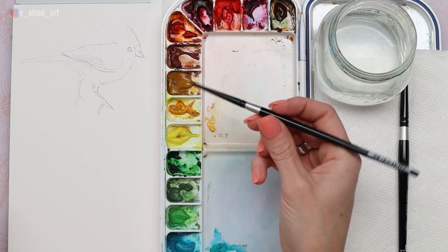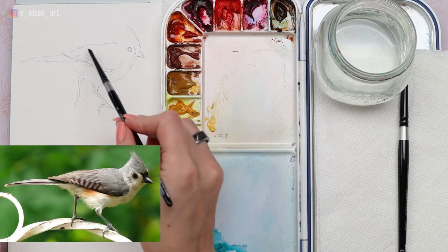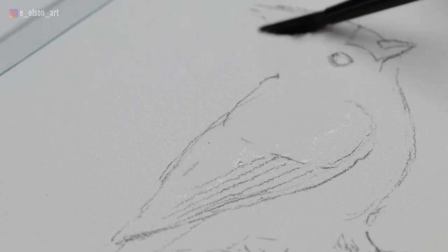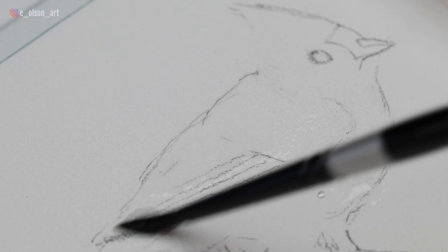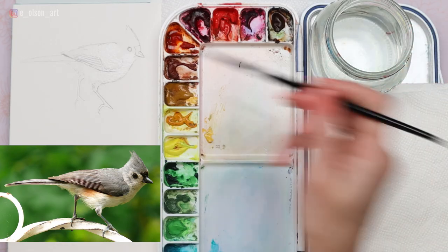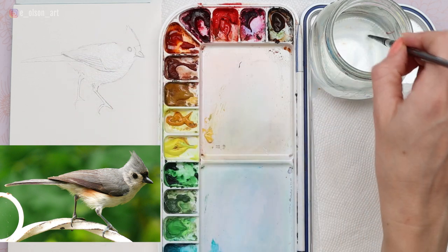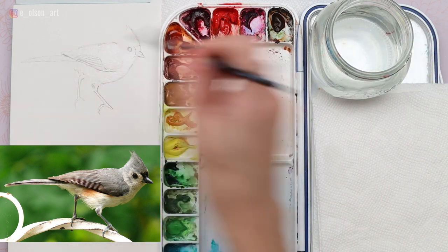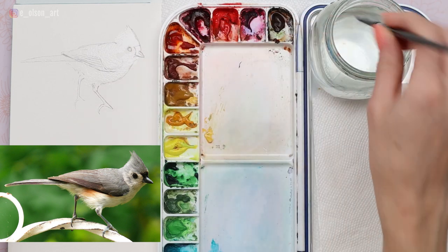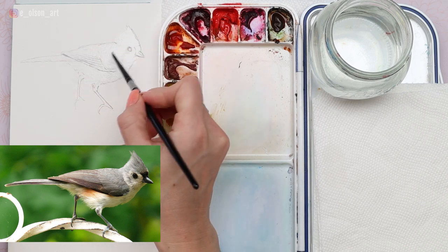Let's start with our size four round brush — something small. Make sure it's completely clean by rinsing it in the water first, and let's paint all of the gray feathers on the bird. I'm going to start with wet-on-wet, taking clean water and painting it over the top of the bird. Where I want a lost edge, I'm going to let the water extend beyond the pencil line. Anywhere I want a lost edge, I'll let the water extend a little beyond where I imagine the line would go. Avoid the legs for now — we'll paint those with dark colors wet-on-dry with more detail at the end. Save your details for the end.